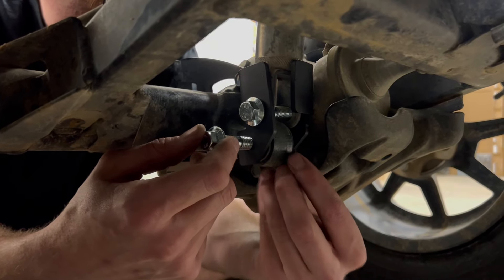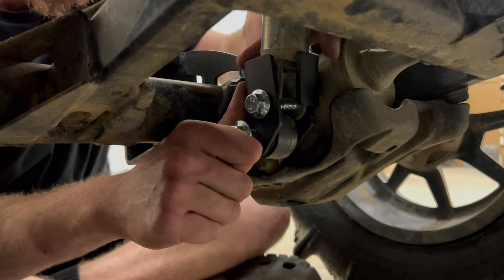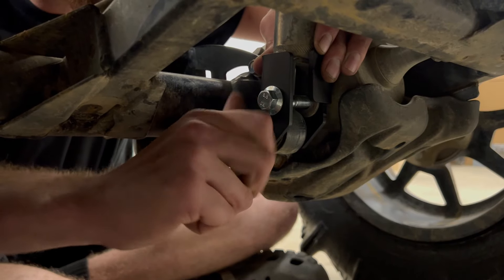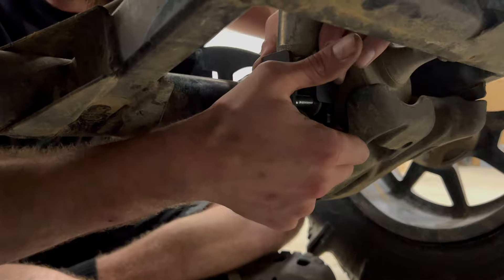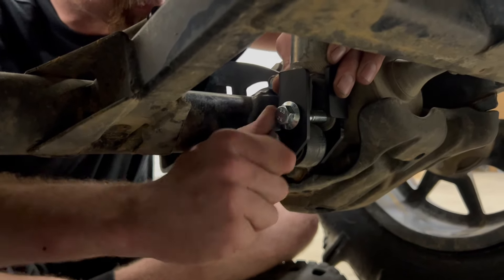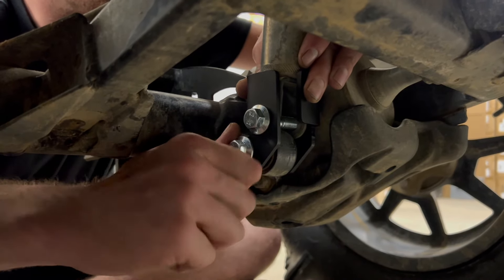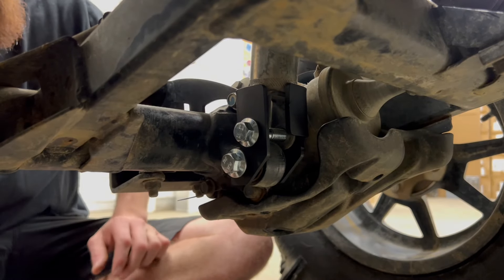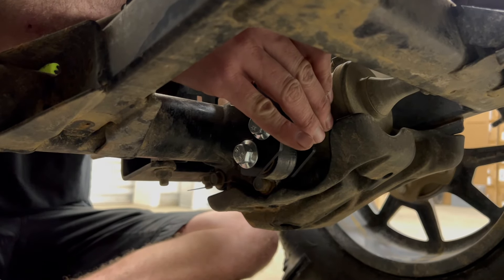Then jack it up. Just like that — I don't need you to jack it up any more. Then you're going to tighten them down. Let's line the top one up.